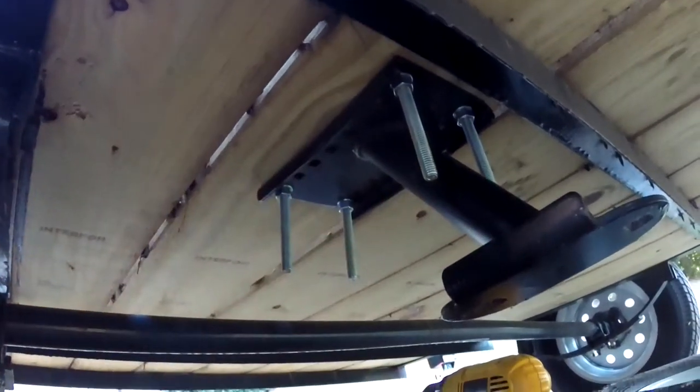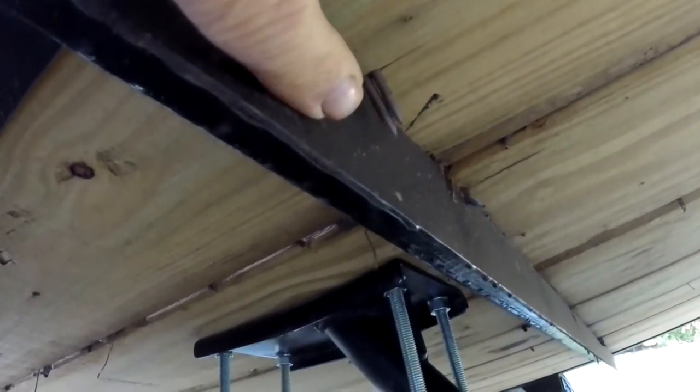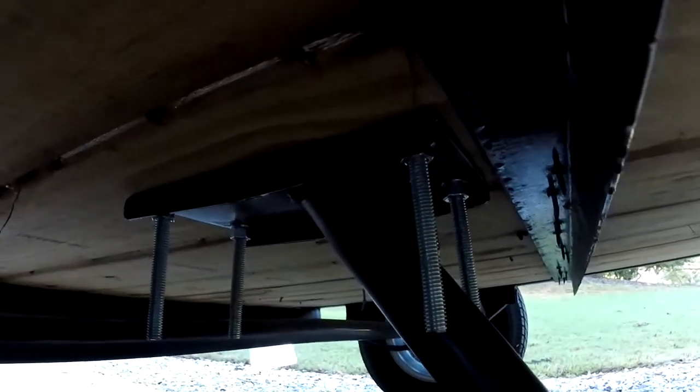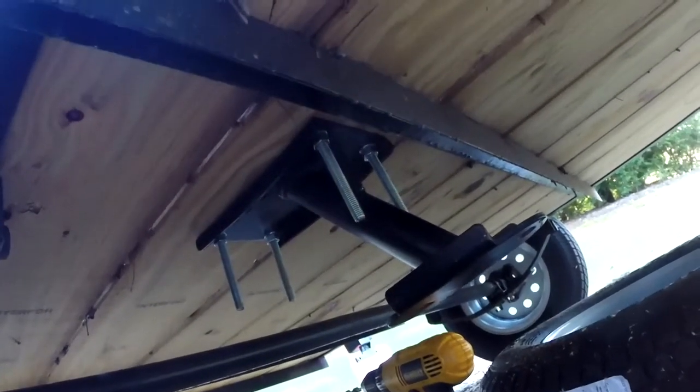I got my bracket mounted. When I was drilling the holes I noticed something — look at those double nails. They nailed the wood to the steel cross member and just shot nails right through it. I've never seen that. That's wild. But anyway, let's put the tire on and get this thing done.